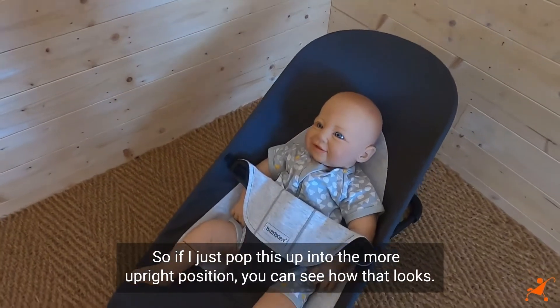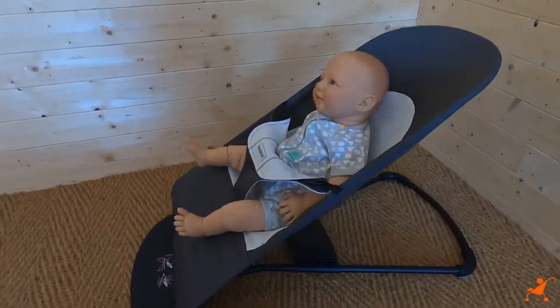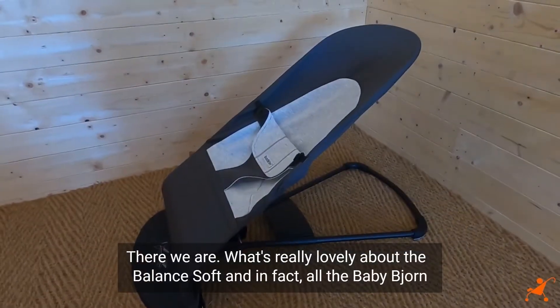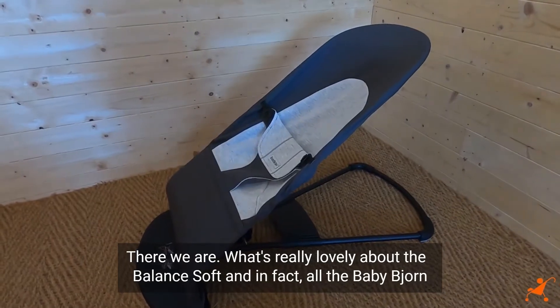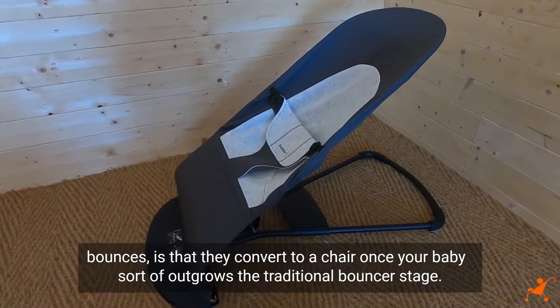If I just pop this up into the more upright position, you can see how that looks. What's really lovely about the Balance Soft — and in fact all the BabyBjorn bouncers — is they convert to a chair once your baby outgrows the traditional bouncer stage.